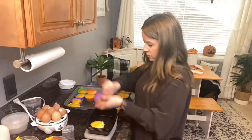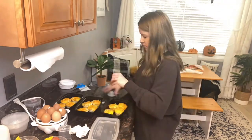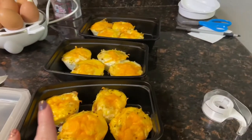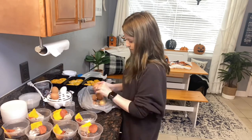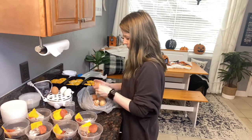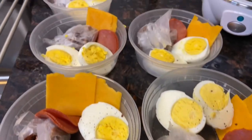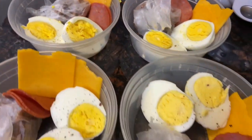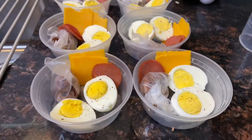Now that the egg muffins are cooled down, I'm taking them out of the silicone cups and putting them into containers. To know which ones are which, I took a little index card, wrote the type underneath, and taped it on. The last step for the protein bowls is just to peel the eggs — I use a Walmart bag to collect all the eggshells and take it out to the trash so the house doesn't smell like eggs. I cut the egg in half, added a little salt and pepper on top, put the lids on, and they're ready to go.